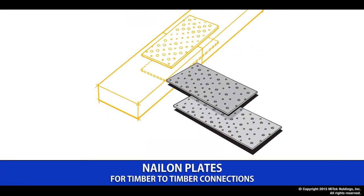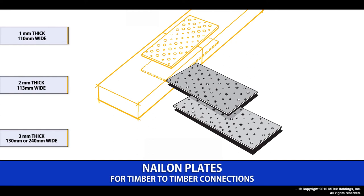Our nail-on plates are a very common on-site connection product. They provide strong, efficient fixings where large loads are involved. They come in three thicknesses: 1mm, 2mm and 3mm. The 1 and 2mm products have a variety of pre-cut lengths but are also available in coil form to allow cutting to specific lengths. The 3mm product range is cut to length as required.